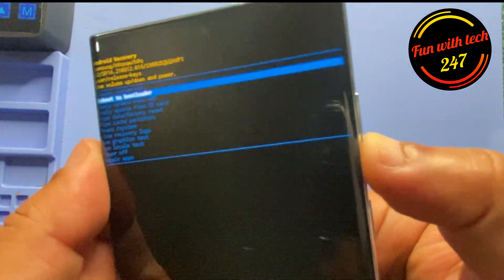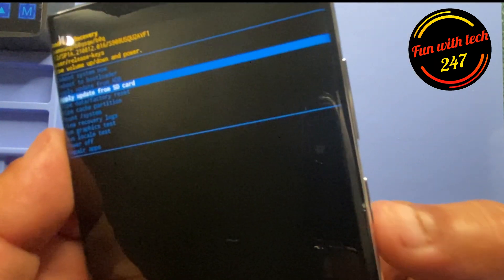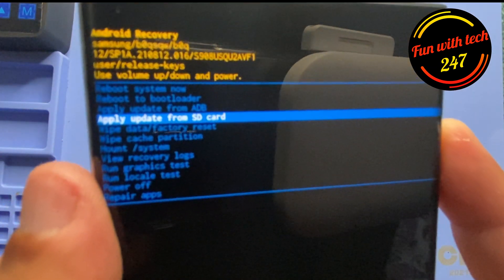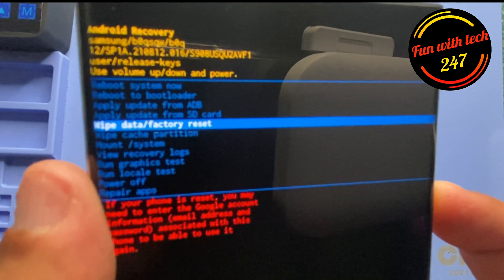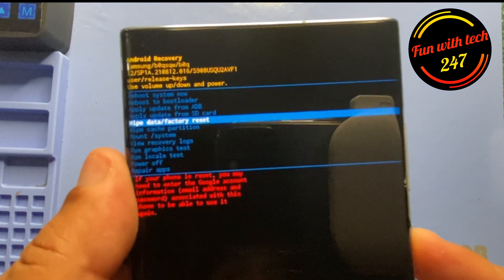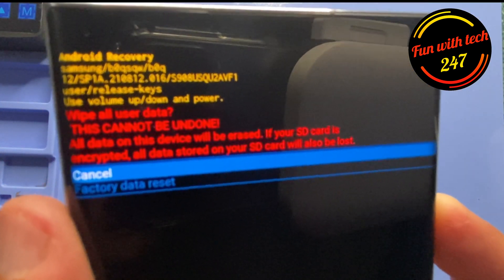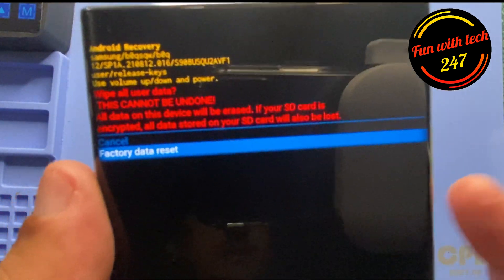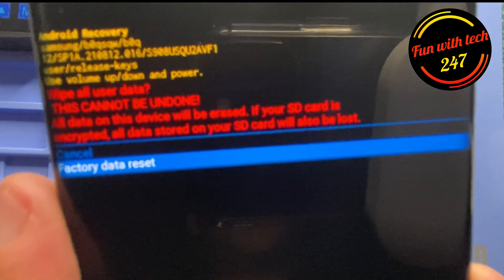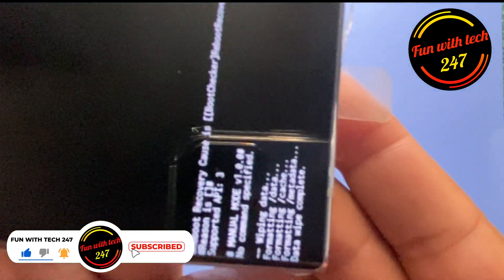We can use the volume up and down buttons to move the options up and down, and to select an option we press the power button. I'm going to do 'Wipe data / Factory reset'. I'll press the power button to select that. It's going to ask me — it's going to remove everything. I'm going to click on 'Factory data reset' and press the power button, and it just wiped out everything.